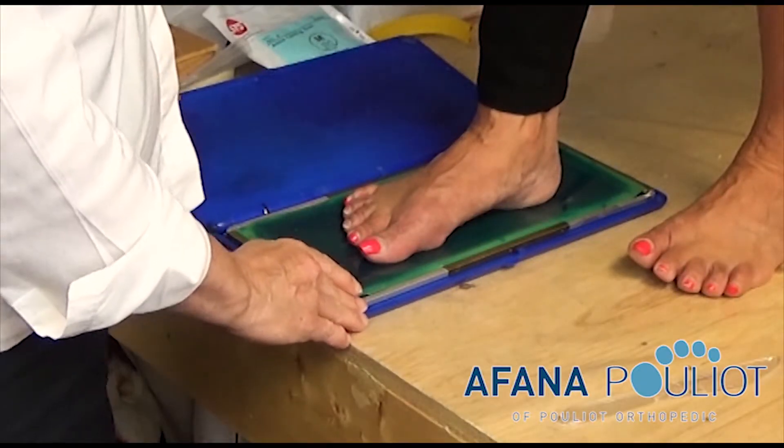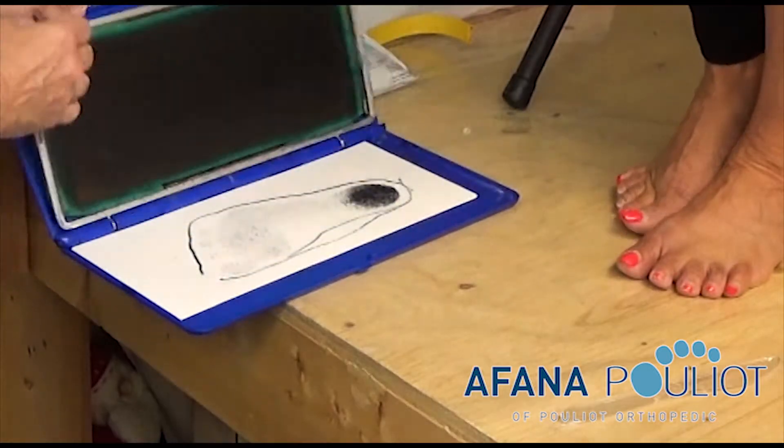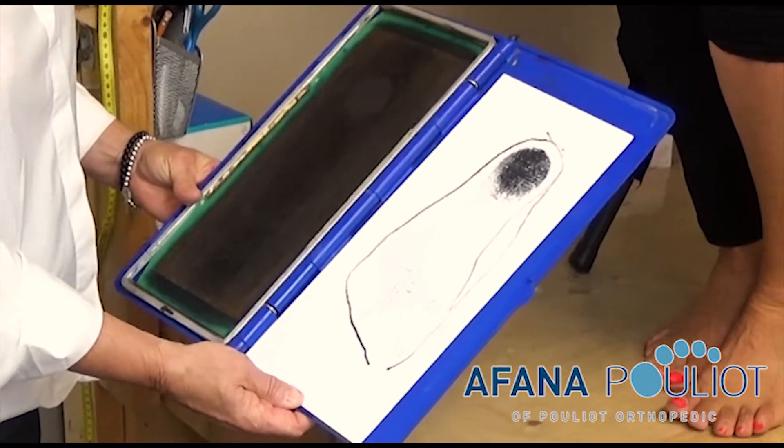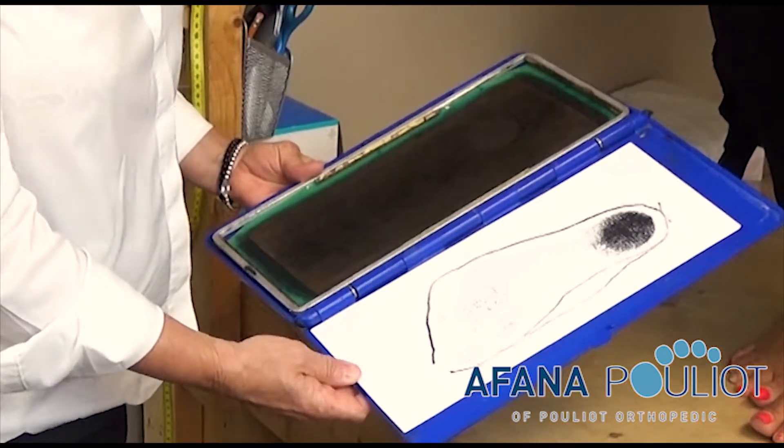Once this is done, you ask the patient to lift his foot, and this is the type of print that you get — one for each foot on a separate piece of paper.